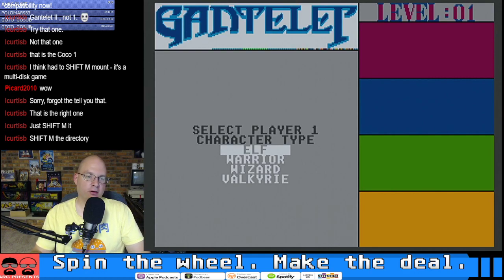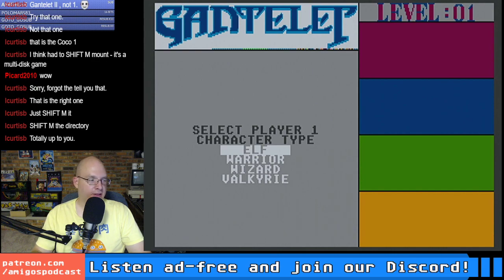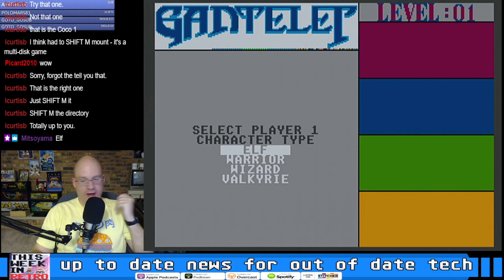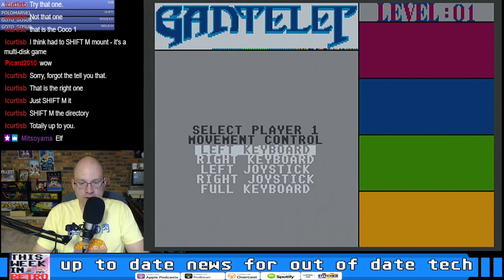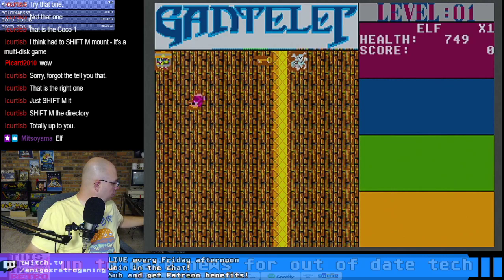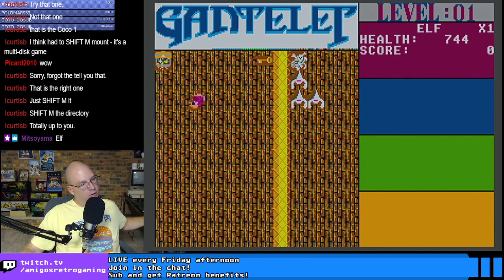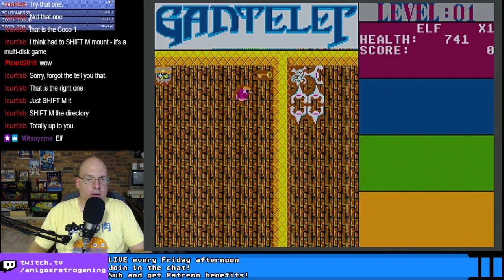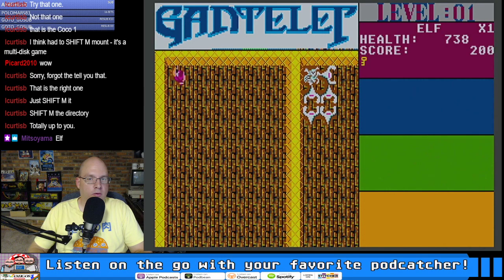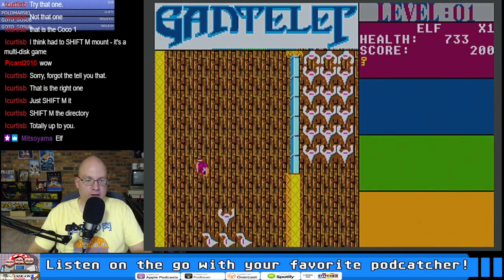All right — who should I be: the Elf, the Warrior, the Wizard, or the Valkyrie? It was news to me that these characters actually played differently beyond just different-looking weapons. I want to vote on it in the chat. Elf it is — Mitsuyama! Movement control, right joystick. The Elf — wasn't he green in Gauntlet 1?